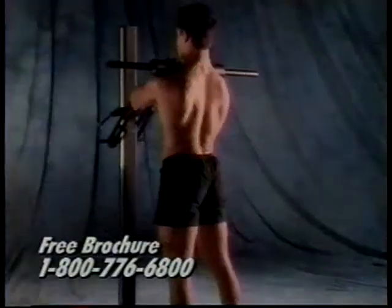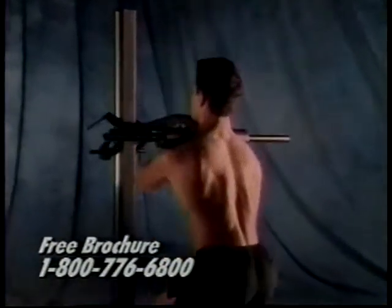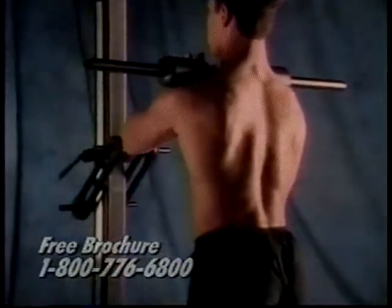That's the workout. Order your Soloflex now and start yourself on the road to better health and a better-looking body.